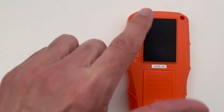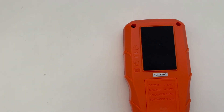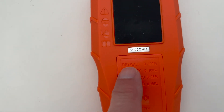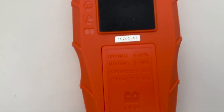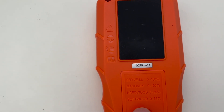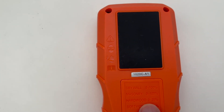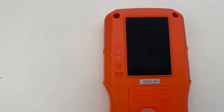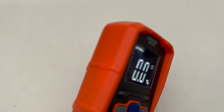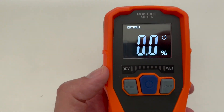This is the part where you push the sensor against the wall. The device also shows the different settings: drywall zero to 100 percent, softwood zero to 55, hardwood zero to 35, and masonry zero to 100. Now let's see what happens if I put my finger on the sensor.